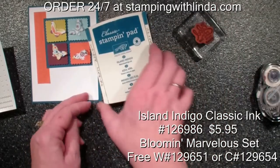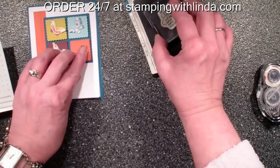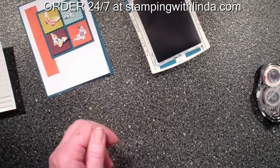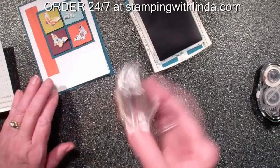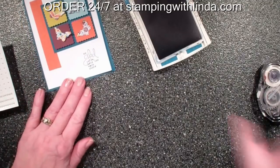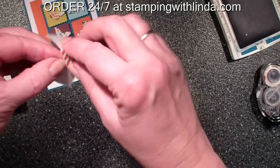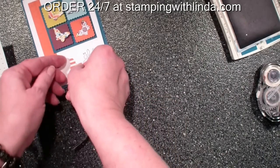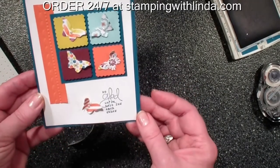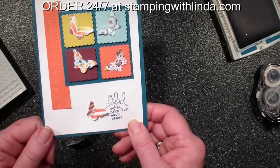Now I'm going to stamp my verse using the Island Indigo and the Blooming Marvelous stamp set that you can earn free if you spend $50 during Celebration. I've also taken the orange stripe and did another butterfly with three pearls along the side, and I'm going to put it down here on the side. So there you have it — a quick card done with the new Designer Series Paper and stamp set that you can earn free, and some new products from the spring catalog.